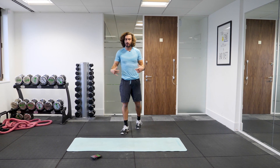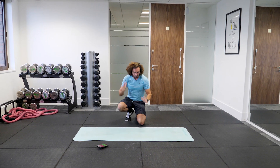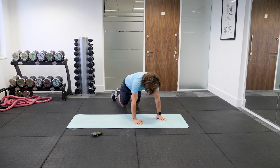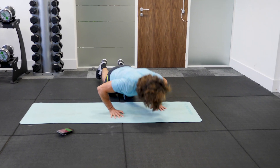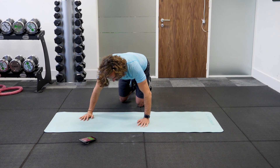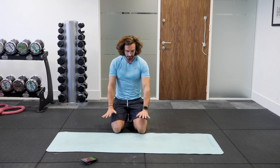Next exercise, down on the ground, upper body move. We're going to do a push-up from the knee. So on your knees, you're going to do your press up and then walk your hands and alternate side to side for 30 seconds. That's our second move. Take your time, try and get chest to floor and just take those hands from the centre.